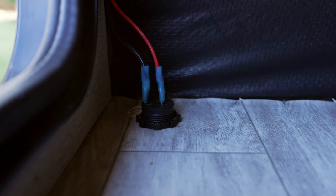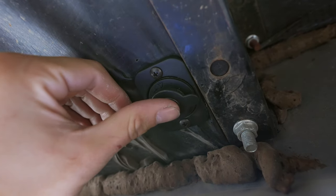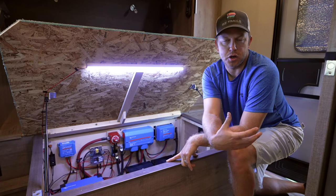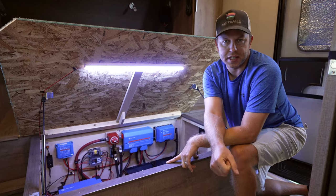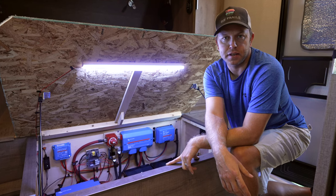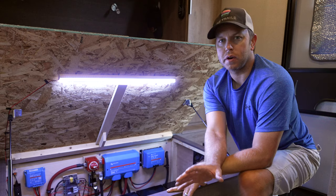I also installed some 12-volt sockets — one underneath the bed and another one in the cargo area coming down underneath the camper. That one is for their 12-volt cooler, in case they want to keep the cooler outside and get drinks. They can plug it into the bottom of the camper. Makes it convenient for having drinks without having to go inside the camper.